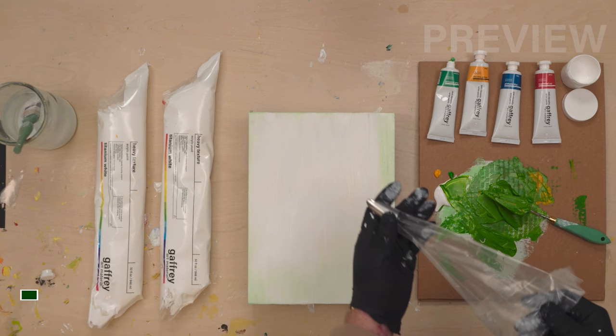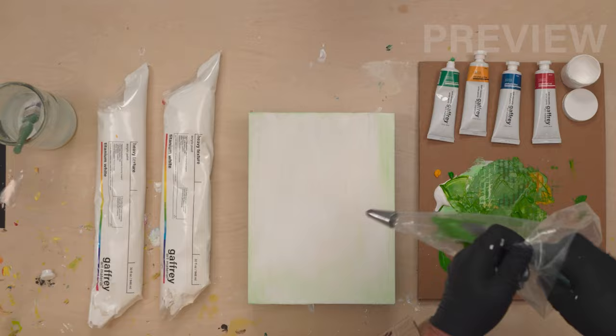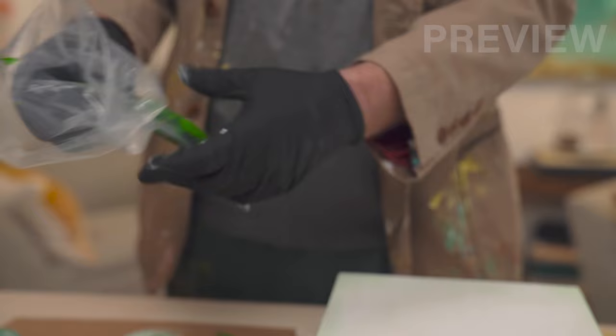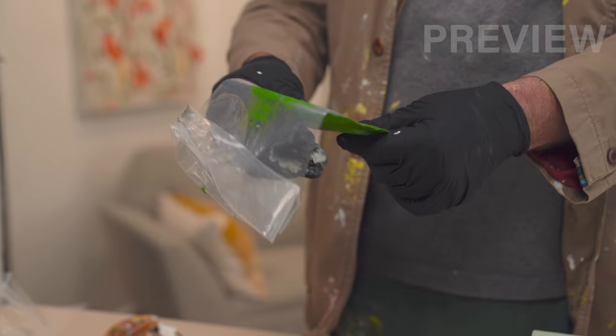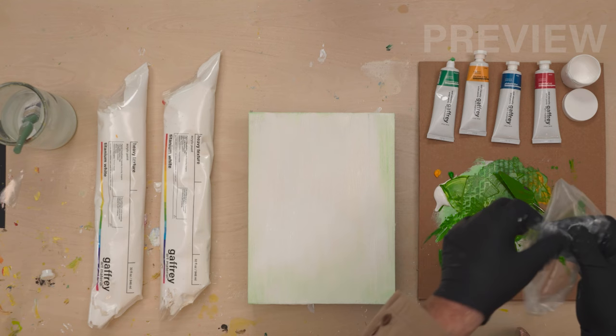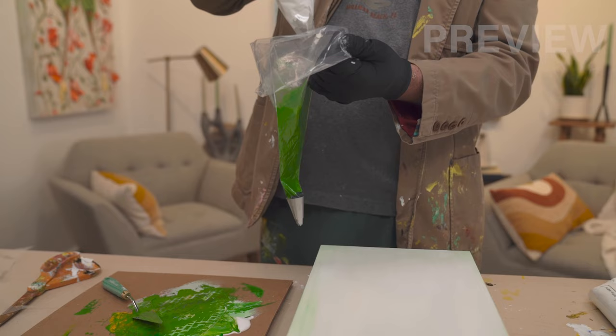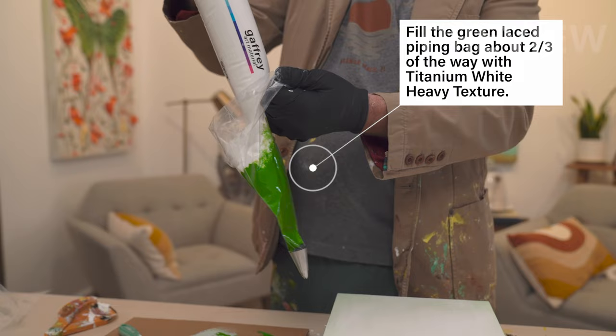We're just going to fill it — get these dollops of green in there and try to get it down close. Then you just move it around and make sure it gets all in the bag. Keep it kind of low so you don't waste that paint, way down here. We're going to fill it with white, and as the white passes through it's going to capture the green. I've got it all pushed down and I'm just going to squeeze it in there — a little bit more. We're going to use a lot of green.